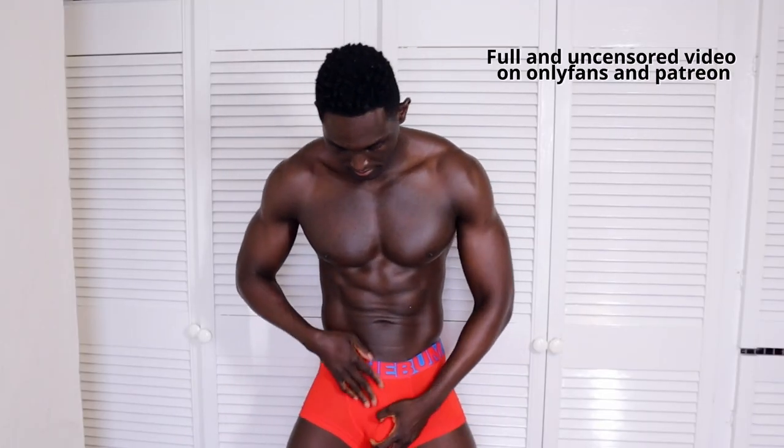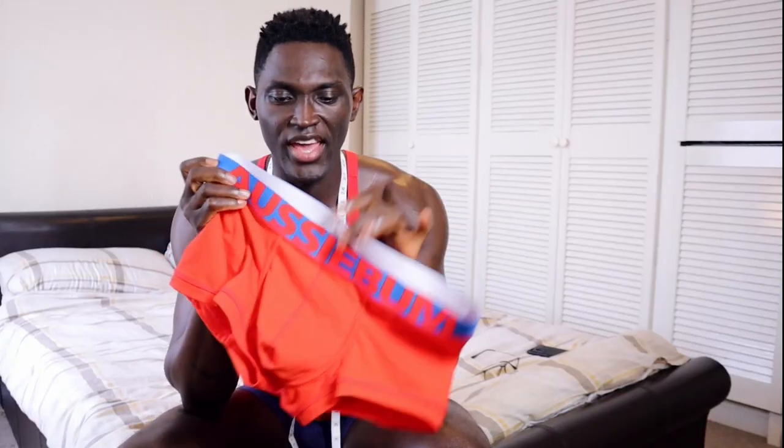Anyway, I am back on the underwear review business, and today I am reviewing the Aussie Bomb underwear. I have them in extra extra large and also in medium. The reason I got them in these sizes is because I bought them from a Chinese website to save money, and I wasn't too sure if the sizing was going to be good because they usually have a smaller sizing system.